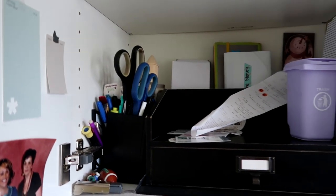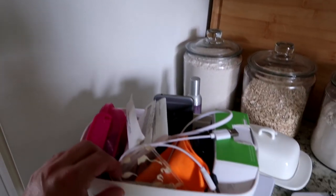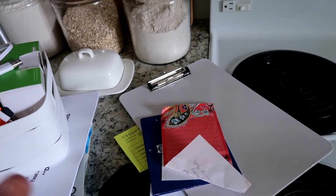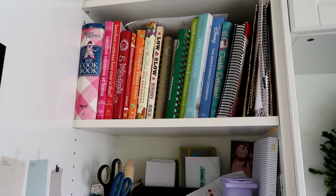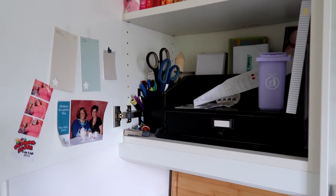What I'm gonna do is just start going through all of this — all the papers, receipts, and various things that should not be where they are — and get this organized. This is a look at the before, and we're gonna go ahead and make it look like an after.